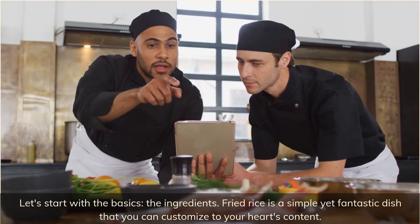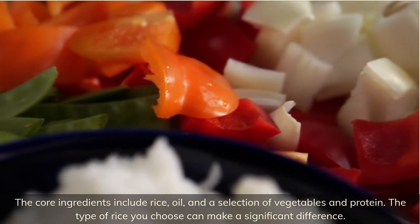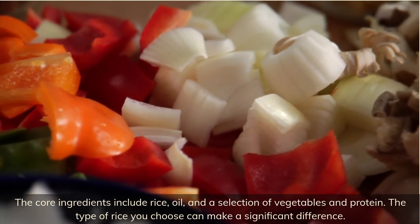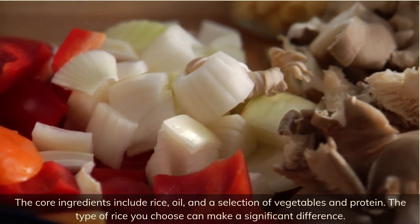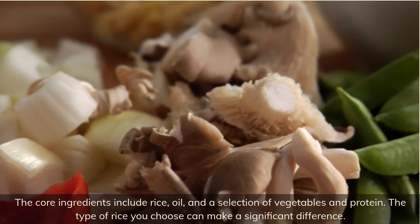The core ingredients include rice, oil, and a selection of vegetables and protein. The type of rice you choose can make a significant difference.